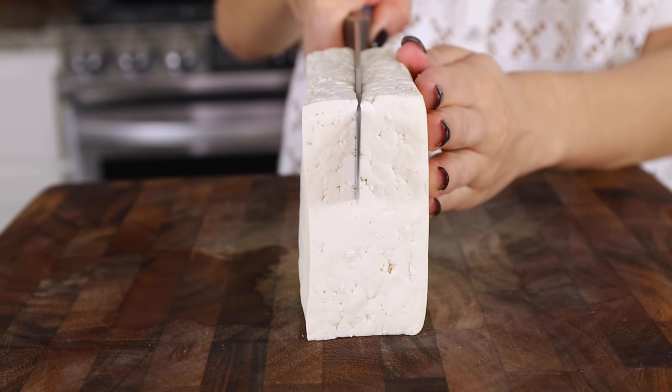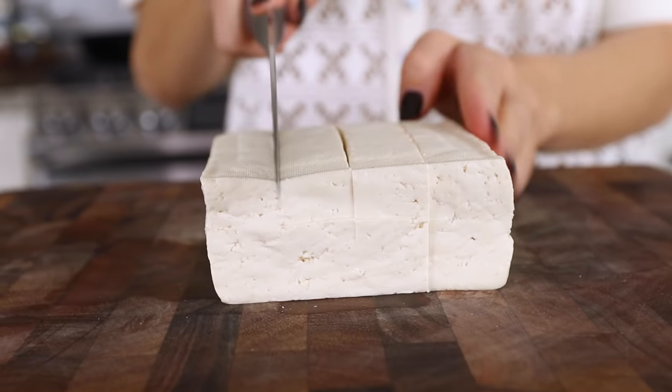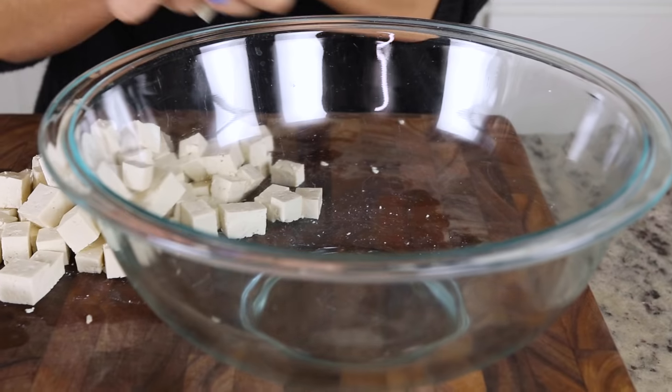Once the tofu is pressed, we're going to dice it up. You can really cut it into whatever size or shape you'd like. For the first two recipes today, we're cutting the tofu into about one inch cubes. For the third recipe, we're cutting them a bit smaller — about half the size. These are just our recommendations for these three recipes.